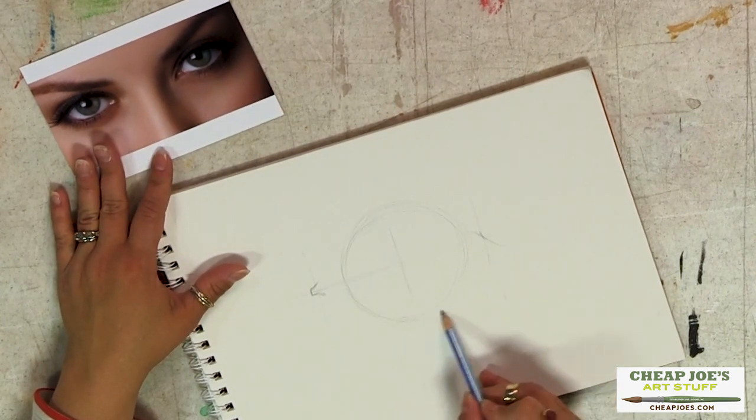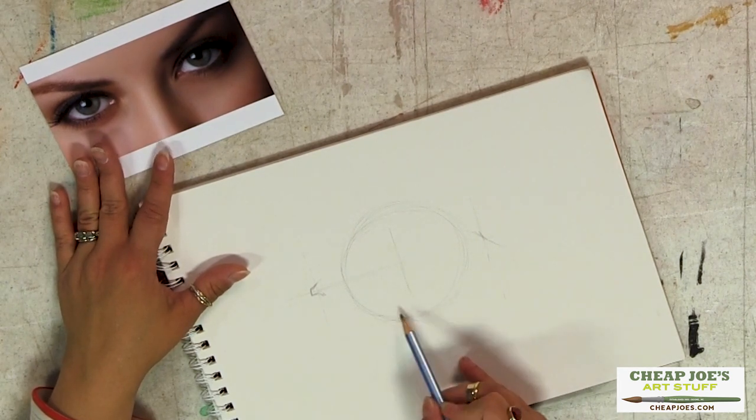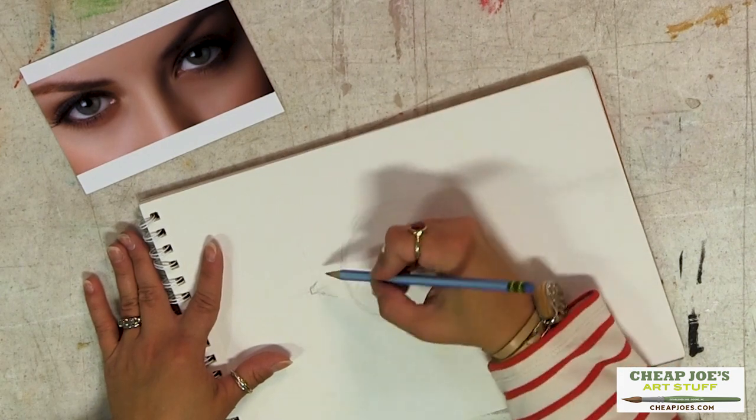That shape right there is very, very crucial. In every makeup commercial you see they're going to airbrush that out because everybody thinks it's like a bag under your eye. It's not — that's the bottom part of your eye.